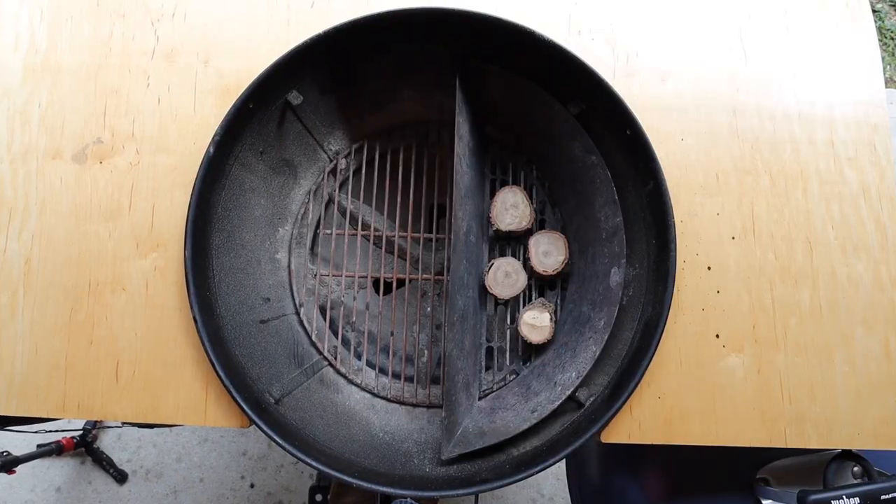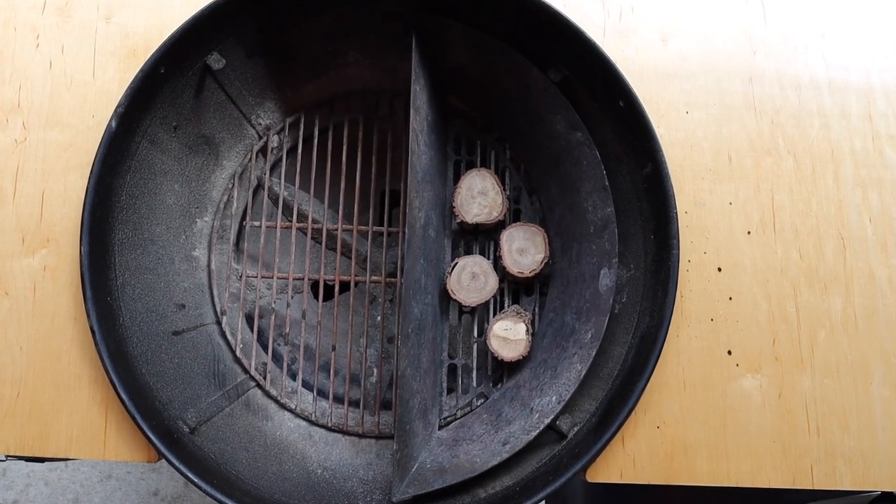In case you don't know, the slow and sear is my absolute favorite Weber kettle accessory. So when smoking leg quarters, I actually start a little different — I start with the seasoning process.